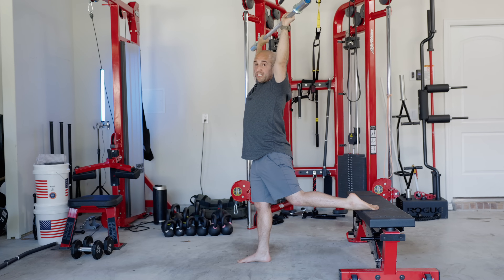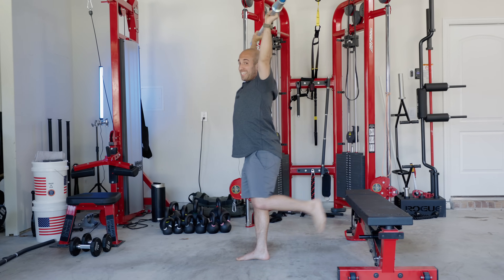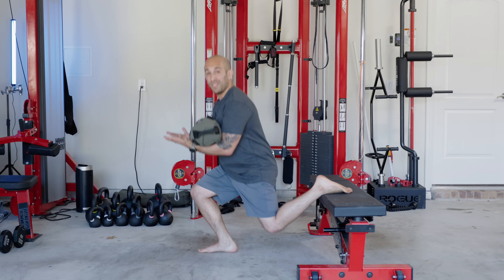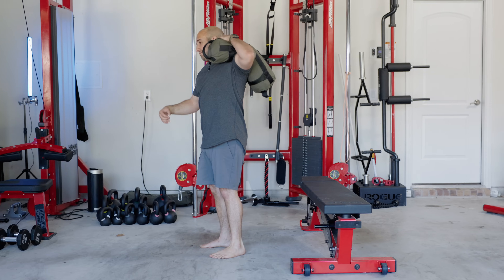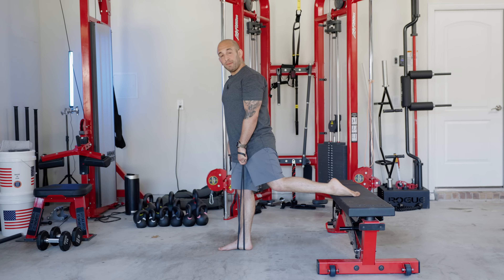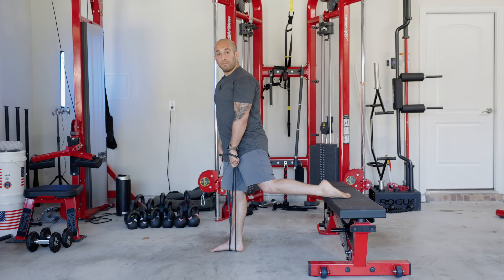If you're an advanced lifter and you want to work on your strength and mobility at the same time, you could try doing it with the barbell overhead — but again, that's for advanced lifters. You could load it with kettlebells, a sandbag, or even load the sandbag on your shoulder. If you don't have any extra weights but you have bands, you could wrap the band around your foot and do a Bulgarian split squat with band resistance.